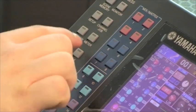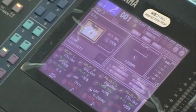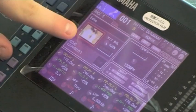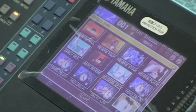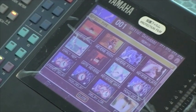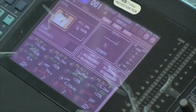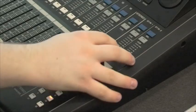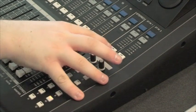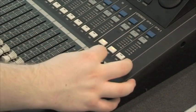First, a reverb effect will be added, so we select rack 5-8. We highlight the effect using the navigation keys, press enter and this takes us to a menu where we can choose our effects. To enable our stereo returns, which is to the right of the master fader, we must first turn the channel on using the on button and slowly bring the gain up.